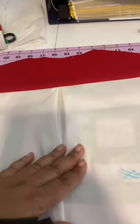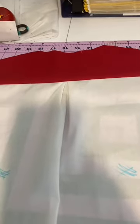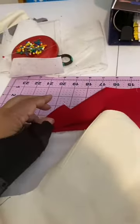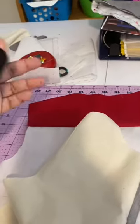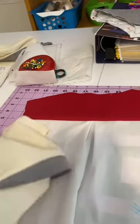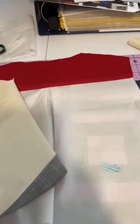Go ahead and do your front bands, then attach your back to your yoke. Those are two techniques that you need for your shirt, so go ahead and get that done. When we come back, we'll be moving on to attaching front to back, and we'll be doing the burrito method so your shoulder seams won't be shown at all. It'll be clean on the outside, clean on the inside, with no raw edges shown at all. Then we'll come back and do that with the burrito method.